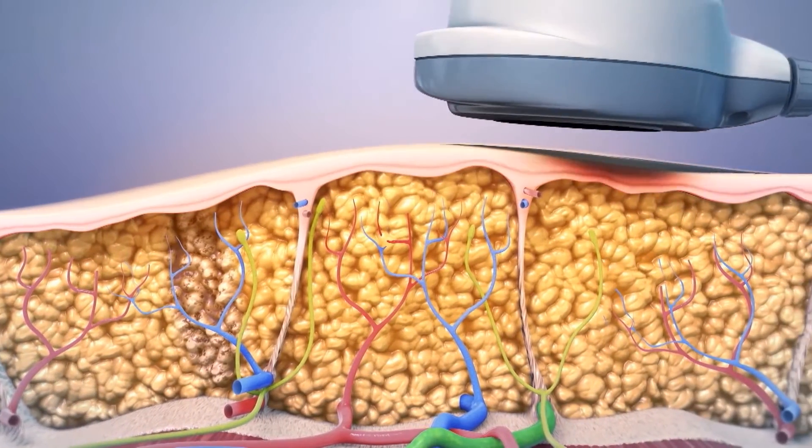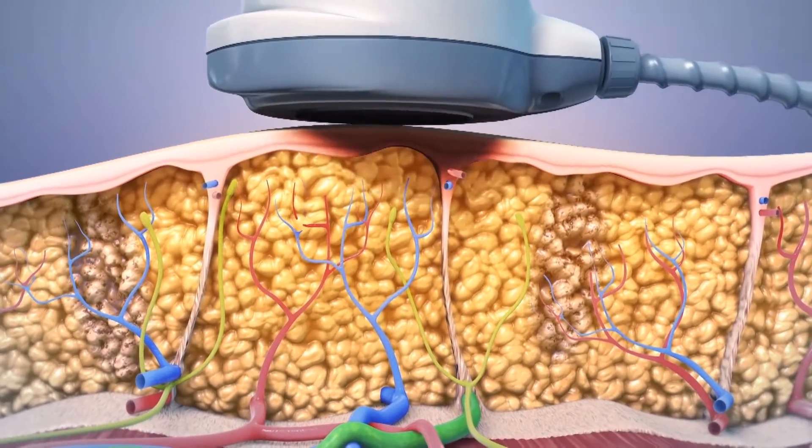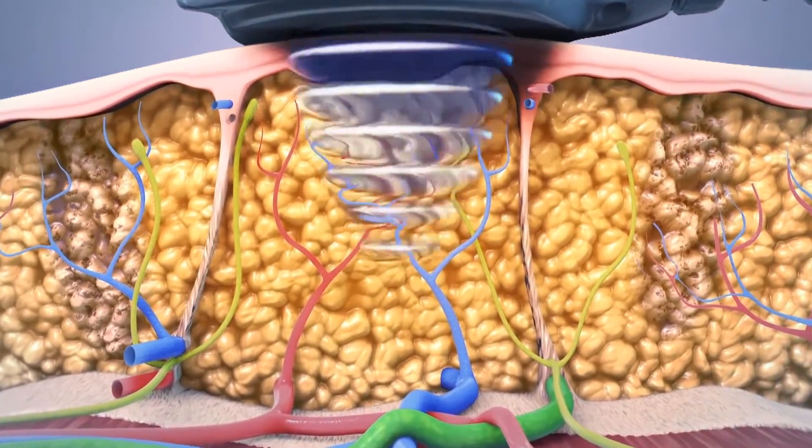Acoustic waves of energy are focused at a point 1.5 cm below the skin surface, similar to how a magnifying glass can focus a point of light.